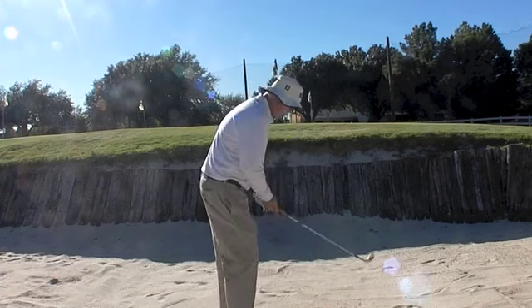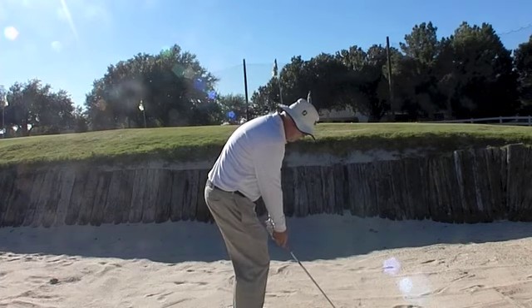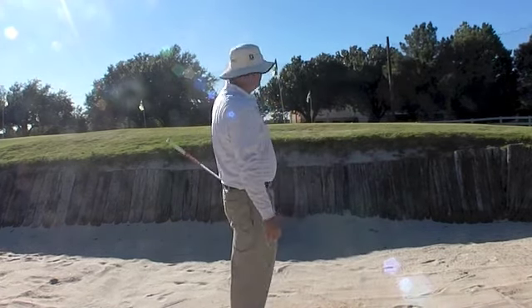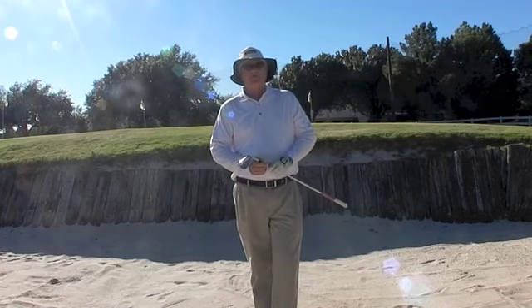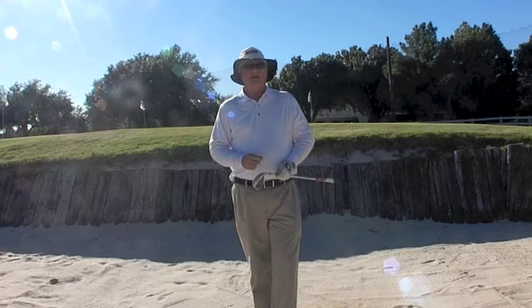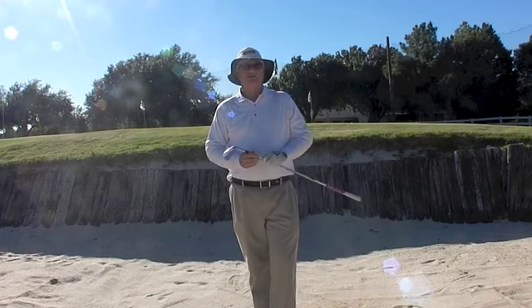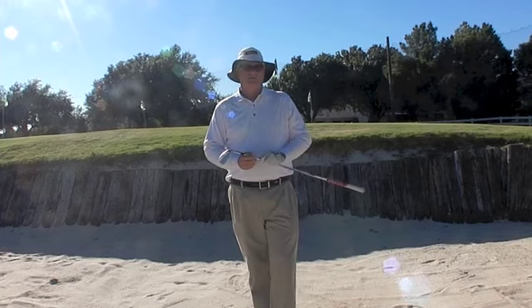One more time for the fun of it. That was a pretty good result. Get in the bunker, bury a few, turn that face in, and have a go at it. Kind of note where you're hitting the sand. I guarantee you, practice this a little bit and you'll give up on all that fear in the bunker. I know this will help you.